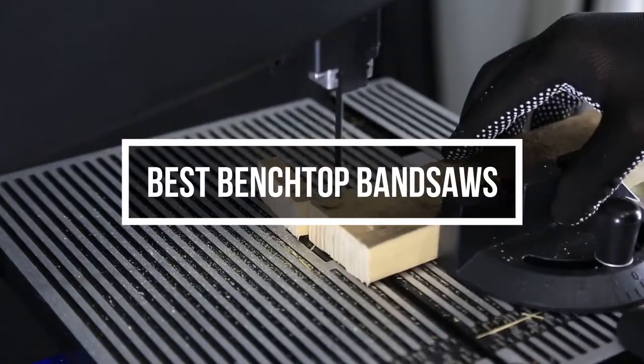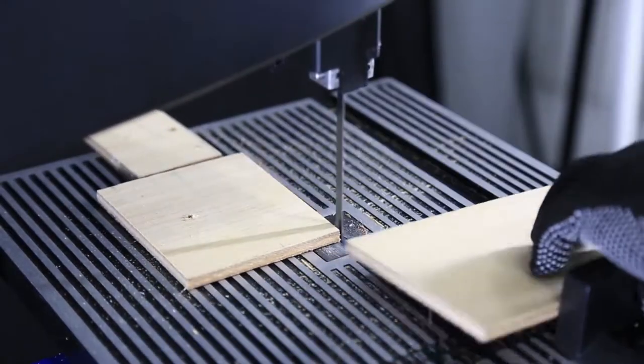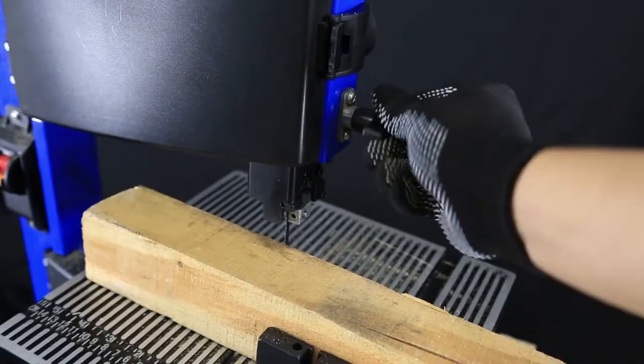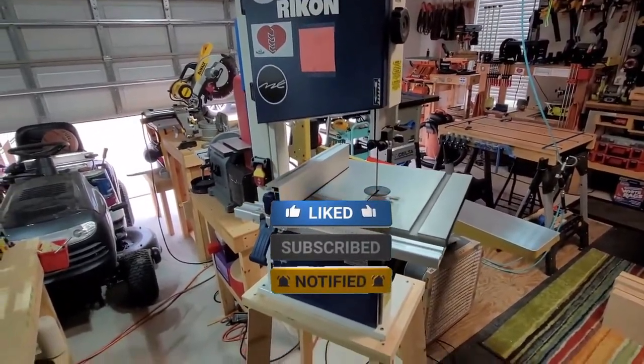In this video, we will show you guys the 5 best benchtop band saws you could buy at this moment. All of their links are available in the description box if you are interested. Without wasting any more time, let's jump to the video.